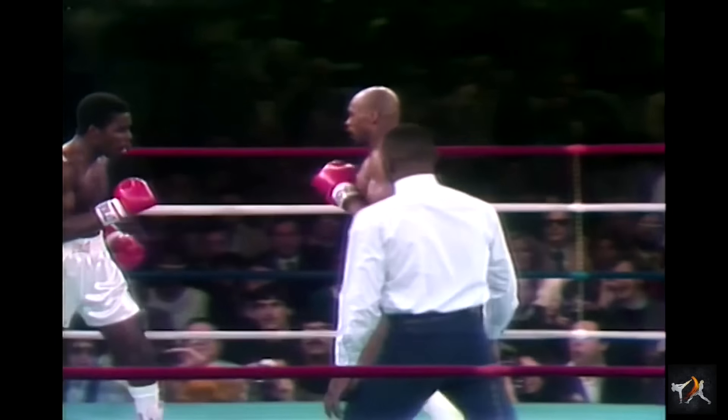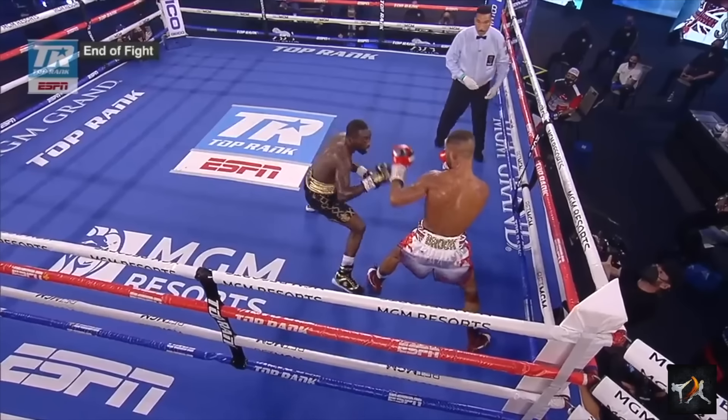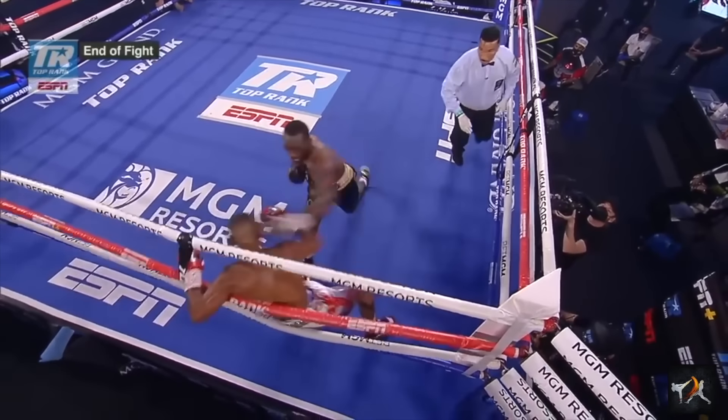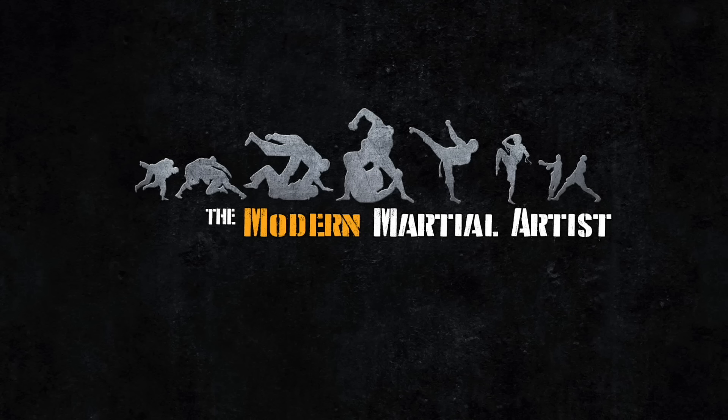So what southpaw tactics do you like? What's your go-to? Where do you find yourself getting caught? What would you like to get better at? Were there any questions I didn't cover? Let me know below and I'll do my best to answer them. From the Modern Martial Artist, this has been David Krishna — wishing you happy training.